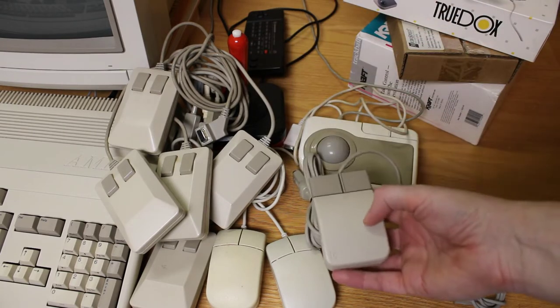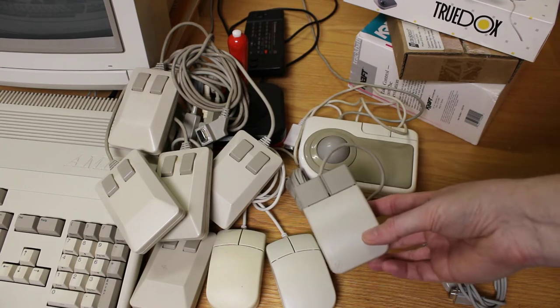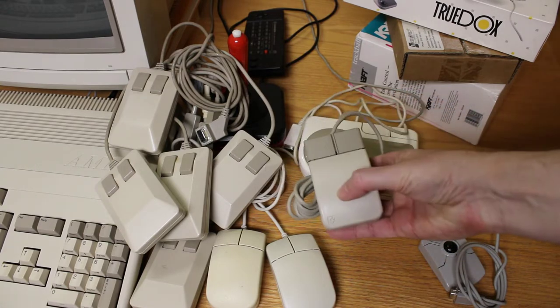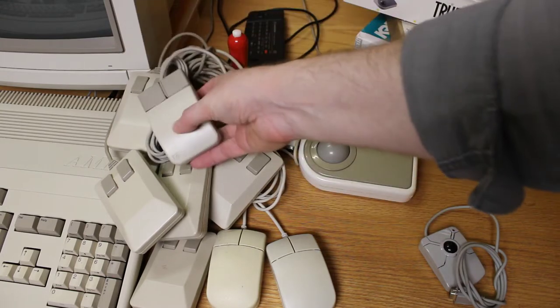I actually bought this mouse new from Software Hut — I think it was like 10 or 15 bucks. I bought it when I didn't have an Amiga 3000, and then later I ended up buying an Amiga 3000 that didn't come with the mouse. So now I've got my matching mouse to go with it.